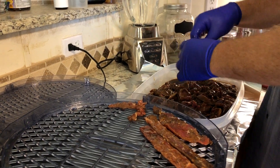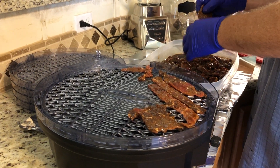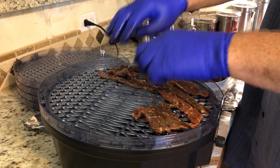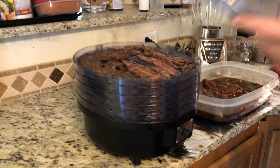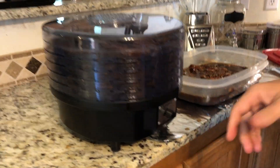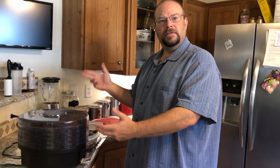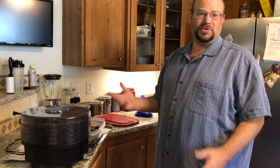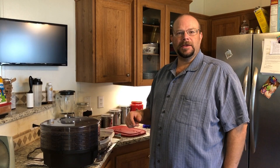If there's excess marinade, try to shake some off so it's not too drippy. Every dehydrator is a little different — on this one, air blows up through the middle, so I try not to cover that. Once all the trays are loaded, put the lid on nice and tight, set it on high. About every two or three hours, rotate the trays because the bottom cooks quicker — that's where the heat and fan are. It usually takes about eight hours until it's all nice and dry.